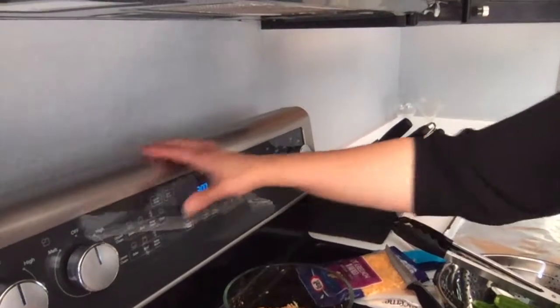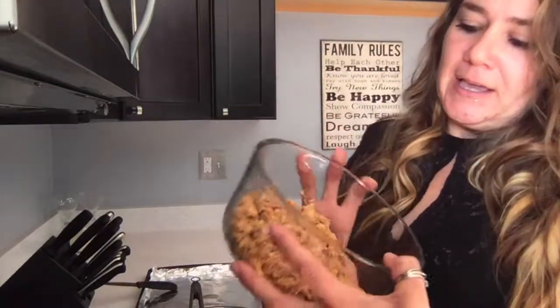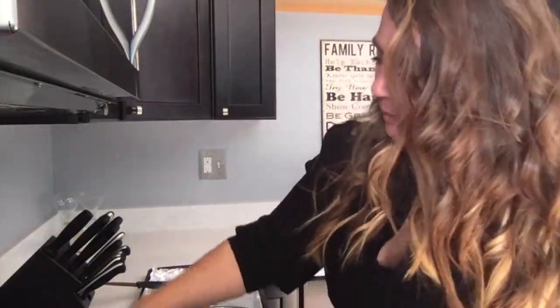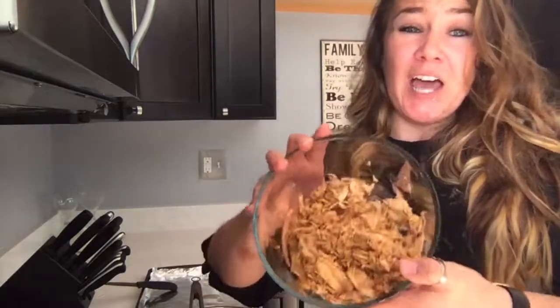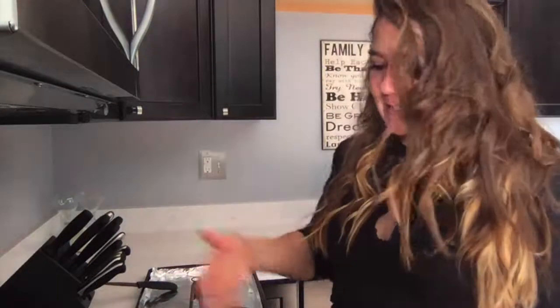One thing you're definitely going to want to do is get your oven preheated. I'm going to cook these at 350 for about an hour. The first thing you want to do is have some chicken cooked. I used some chicken breast and I seasoned it with cumin, chili powder, and garlic salt. That's probably one to two chicken breasts. Another option if you're short on time is using canned chicken and just mixing it with some cheese and then stuffing the jalapeños.